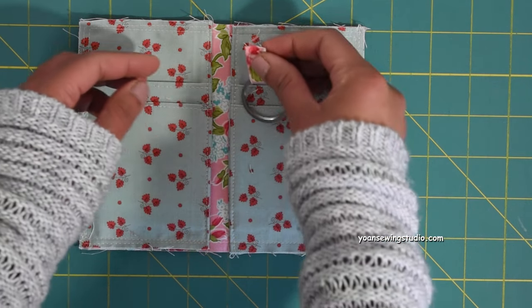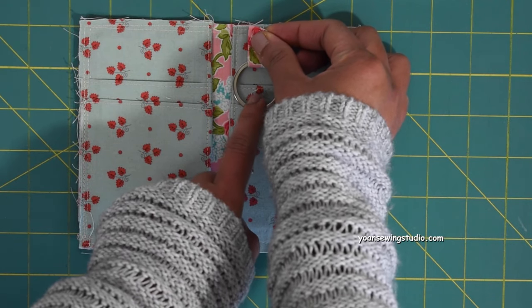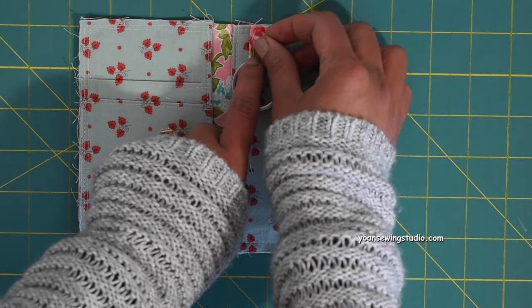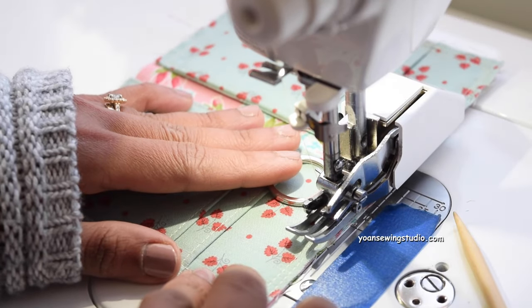Position the ring tab on the top edge of the right-hand side pocket, about half an inch away from the folded edges, then clip it in place and stitch with a quarter-inch seam allowance.